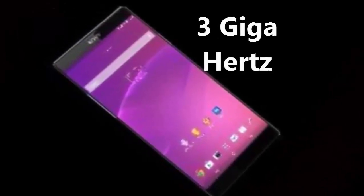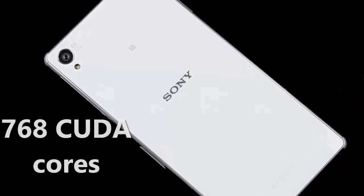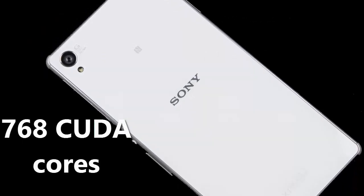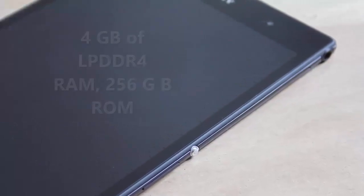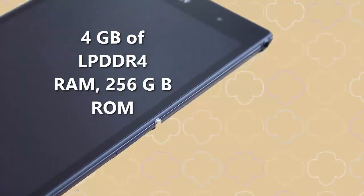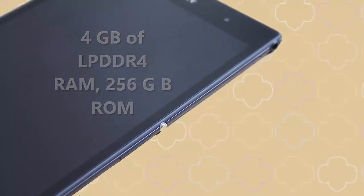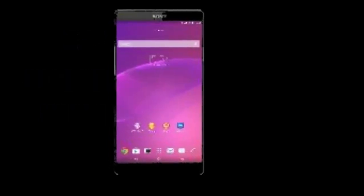The GPU goes crazy with 768 CUDA cores that would make a PlayStation jealous. The phone also brings 4GB of LPDDR4 RAM, 256GB ROM, and a 21.5-megapixel camera with a Sony Exmor RS IMX 230 sensor.